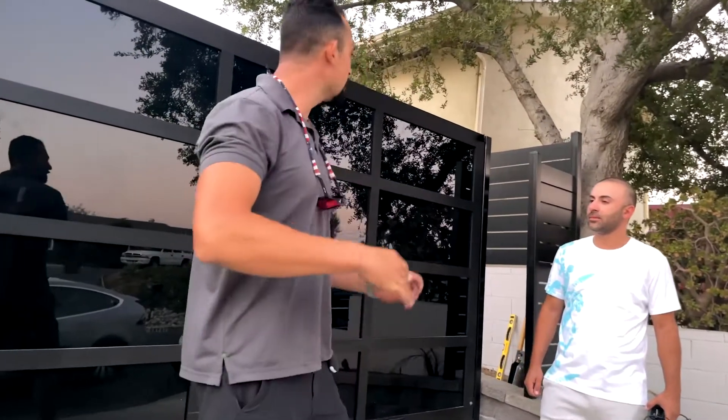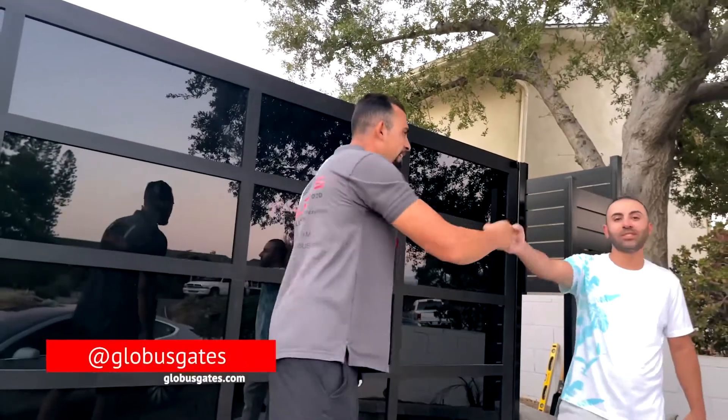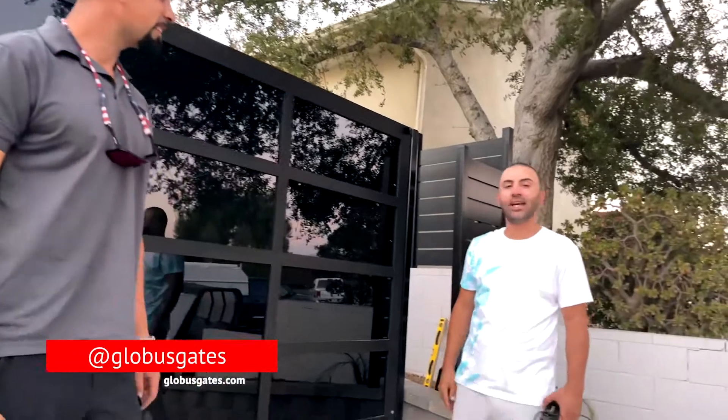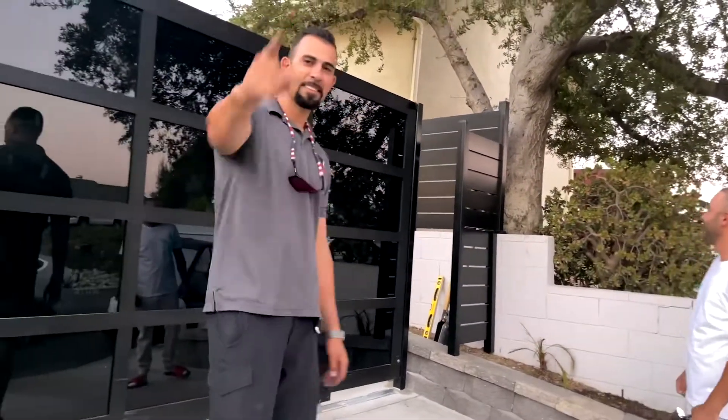Hey guys, Globus Gates. He took my advice — we went with this style: aluminum slats and high-reflective black glass. I think we nailed it. Globus Gates — I highly recommend these guys. Excellent work, beautiful work. Thank you very much. You got it, man. Globus Gates.